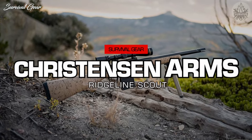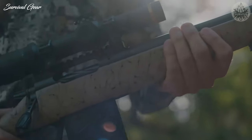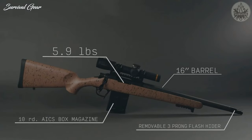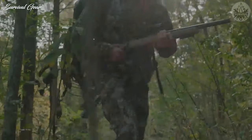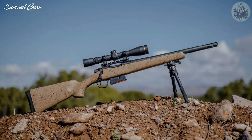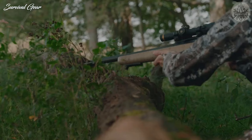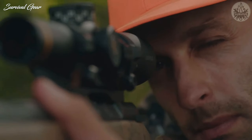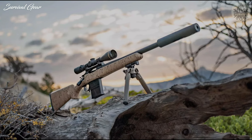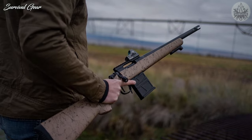Christensen Arms Scout. The Christensen Arms Scout series is a lightweight version of the company's Ridgeline rifle. Each field-ready Ridgeline Scout has a free-floated stainless 16-inch barrel wrapped in carbon fiber. A three-pronged flash hider sits over the suppressor-ready threads. The action is topped by a zero MOA rail, and the rifle also has a large skeletonized bolt handle and a TriggerTech flat-shoe trigger. An AICS-compatible detachable magazine is included, and the rifle comes with a sub-MOA guarantee.